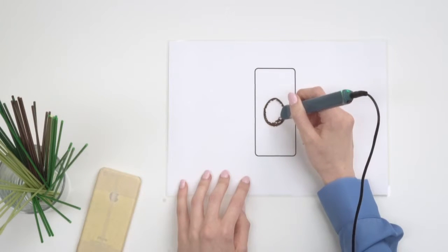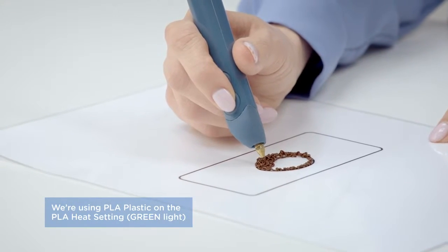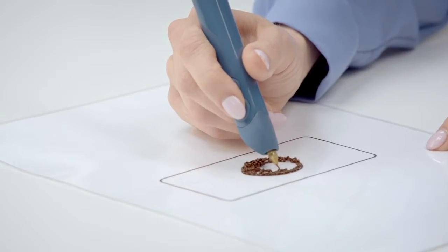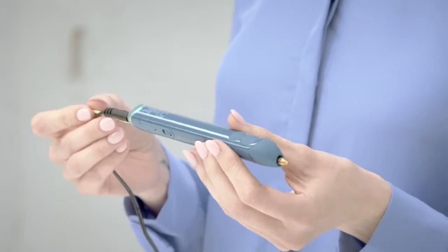Once we've done our squiggle, we're going to go straight into the noodle technique, lifting it a little bit more off the page to create some height. We can be quite sculptural with this and keep building up the layers to make the dome shape of the stone. I've now finished the stone — it's got a beautiful 3D dome shape.